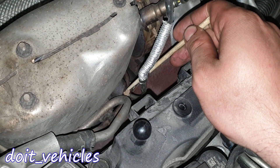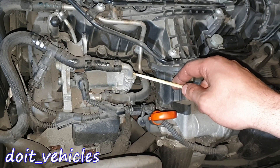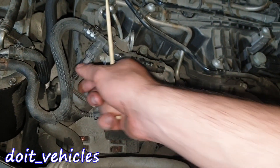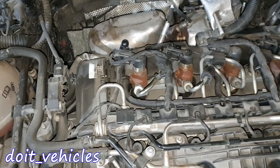Here we have another exhaust pressure sensor. Here on top of the high pressure fuel pump we're gonna find the fuel pressure regulator and a fuel pressure sensor — a second fuel pressure sensor.